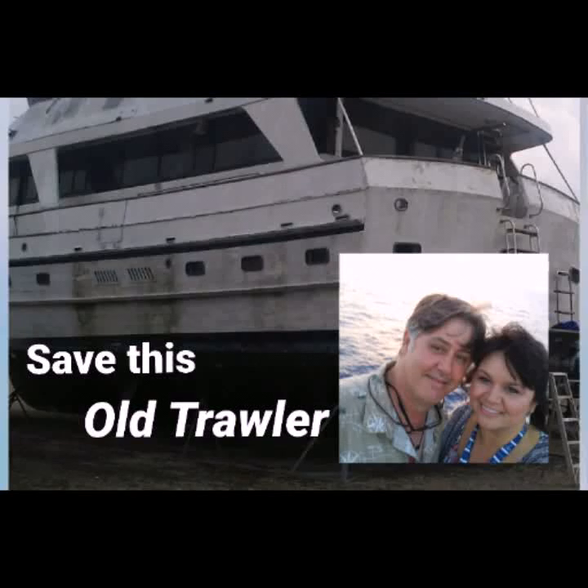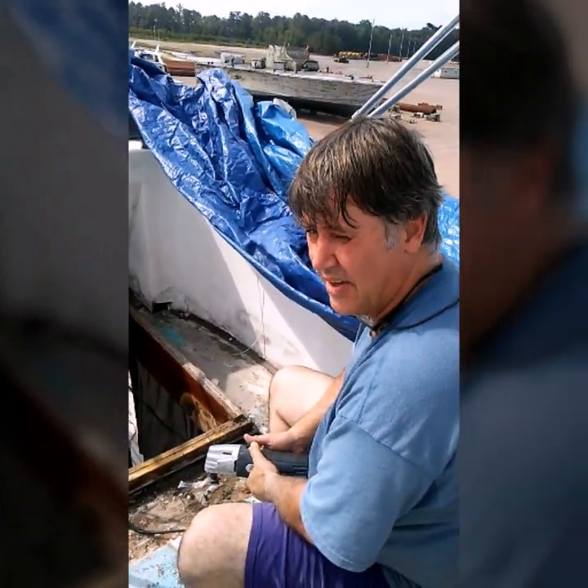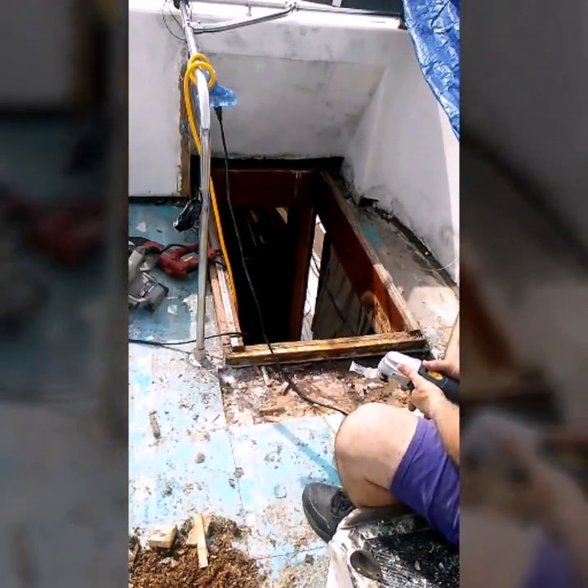Save This Old Trawler is about one couple's journey to save an old trawler and get it back on the water. This episode is all about the hatch. We found a little rot around the hatch here. I'm tearing out the area here, trying to get it prepped so we can put the new hatch cover I built on.